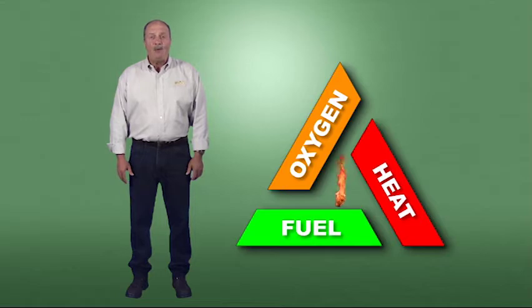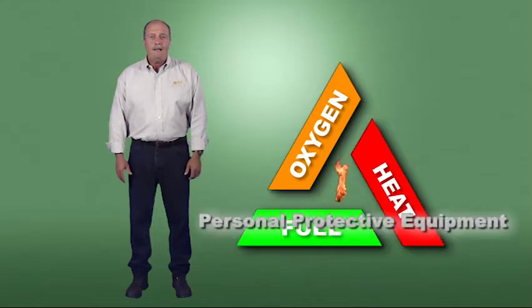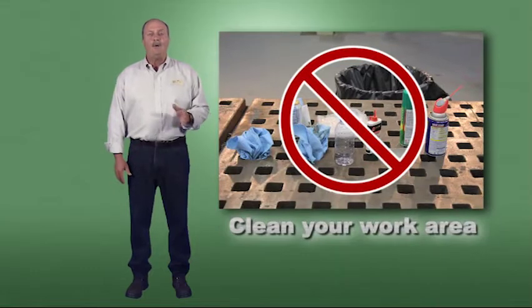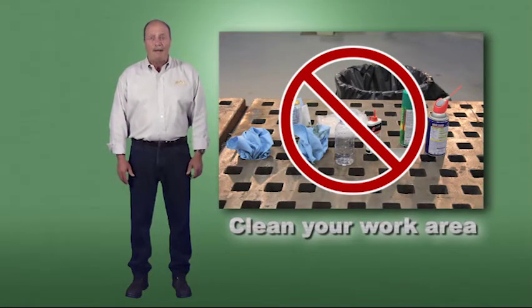Remember that the triangle of combustion is the basis for all oxy-fuel processes. Always use the proper personal protective equipment for the job at hand. Ensure good housekeeping for your work area — this means cleaning up every time you're done.